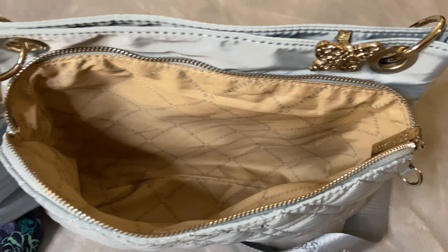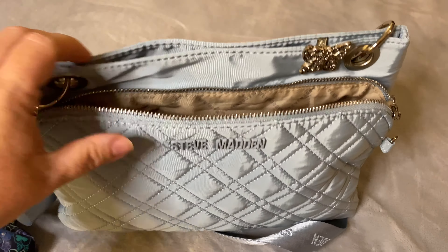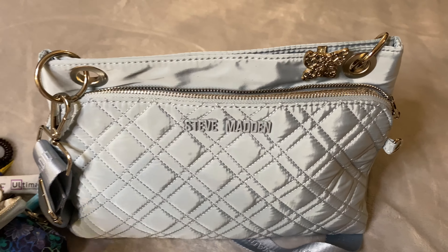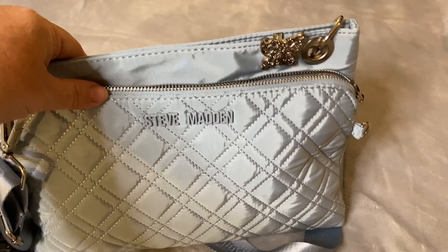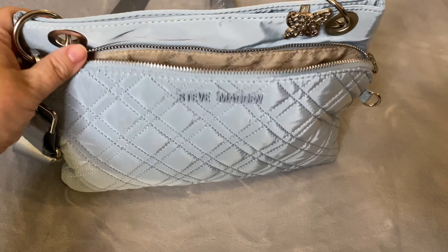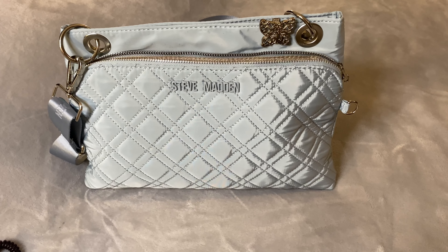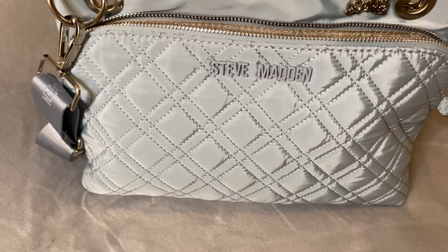It is a beautiful soft blue, machine washable, and completely scrubbable with silver hardware. It's just a great little bag for heading out for a quick walk, doing some errands, or even taking it to the office if you wish. See the crisscross pattern in the front of the bag as well.